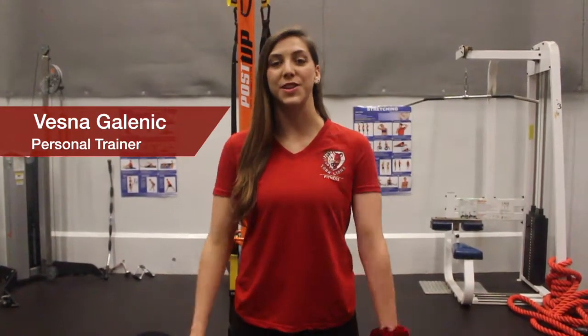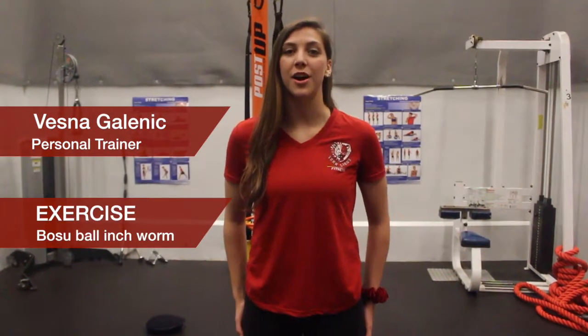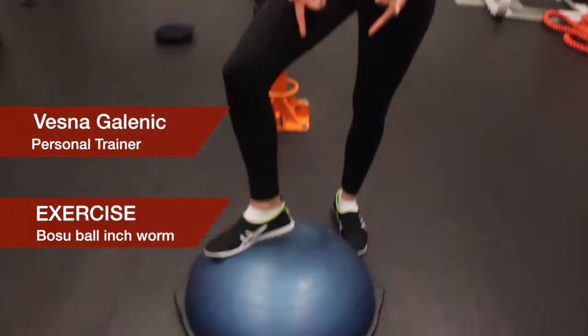Hey, my name is Vastana. I'm here to show you a few exercises I love to do in my drop-in classes that I teach here at Tate McKenzie. The first one is a BOSU ball inchworm. Equipment needed: BOSU.